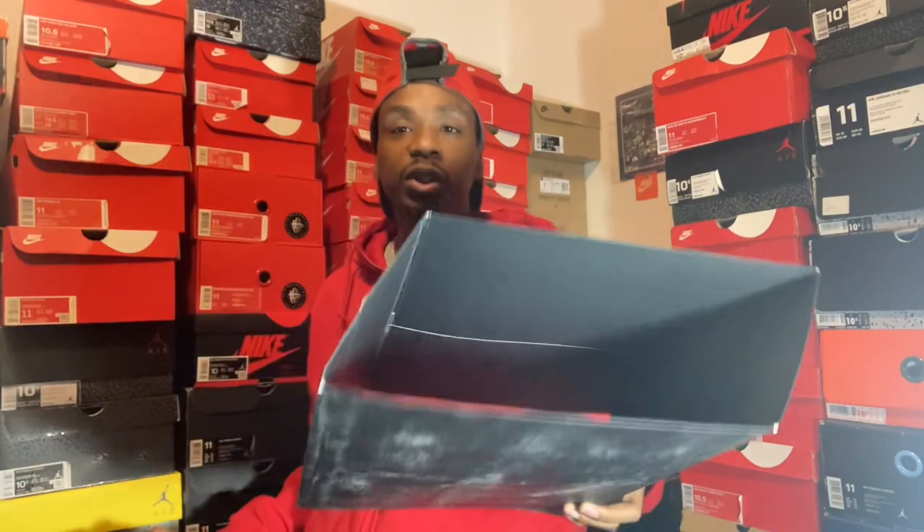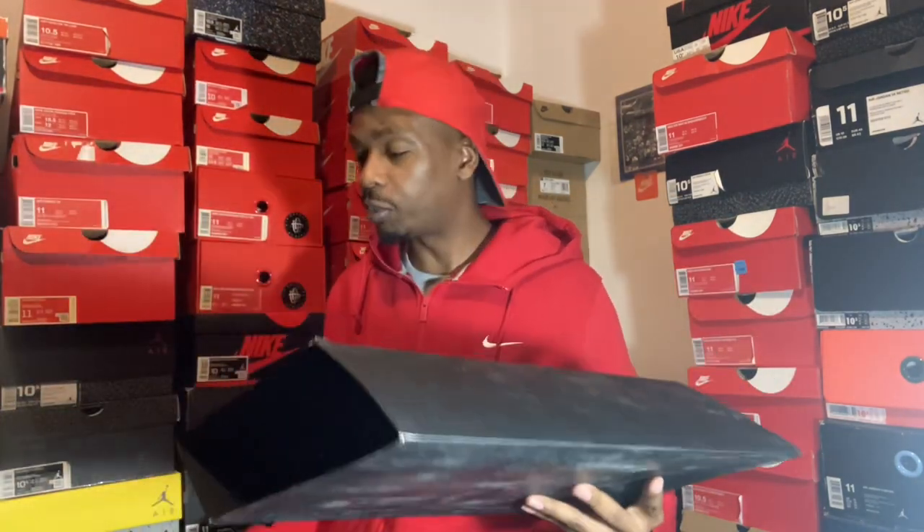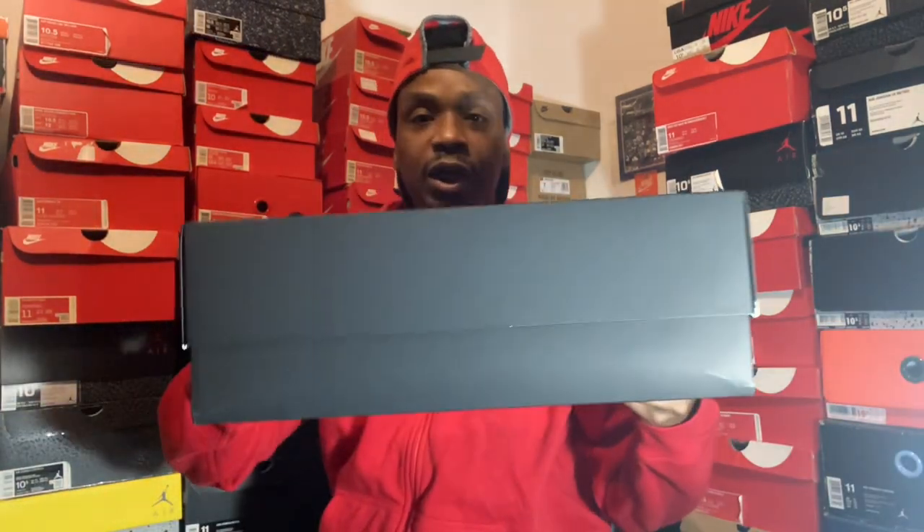It comes with a sleeve on the box. This is the sleeve that comes over the box. As you've seen, I just showed you guys — this is the side of the box.